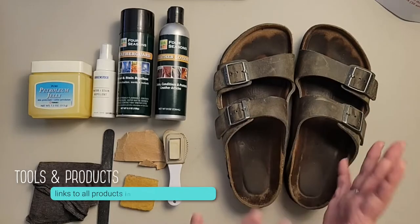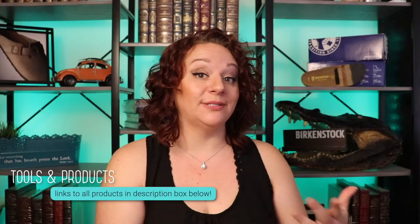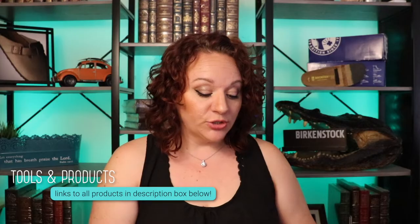We're going to prepare ourselves to clean these oiled leather Birkenstocks. My supplies are here now. You don't need everything that I have here — I'm just giving you examples of what can be used. The first thing we're going to use when going through and cleaning is some of these tools.